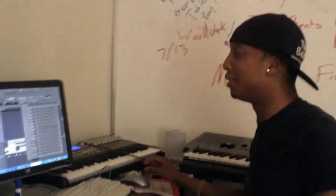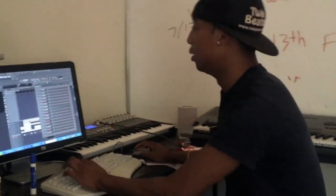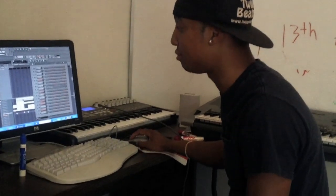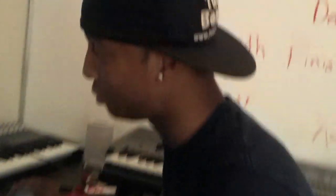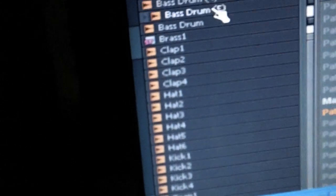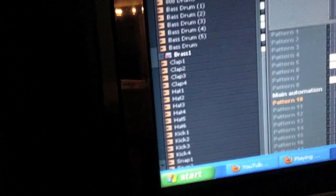We decided to make a video to give out the trap kit today. If you include it in the trap kit, you're going to get a couple of bass drums — probably about several bass drums in there. You got a brass kit here.